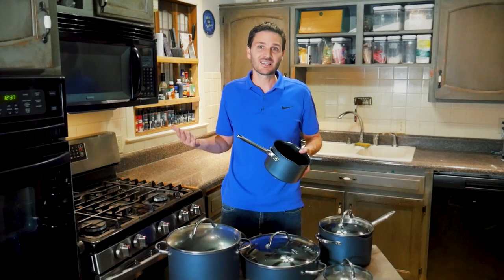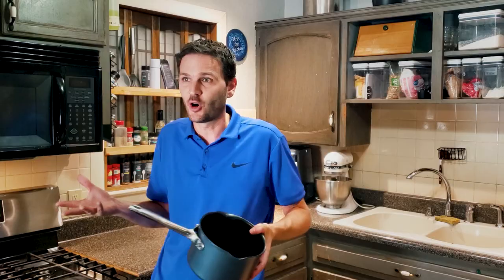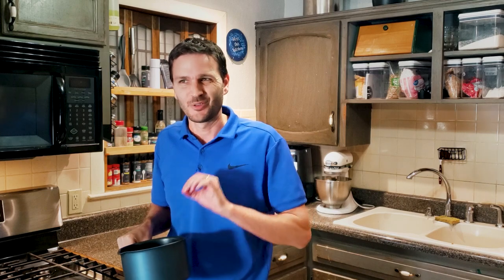Is it going to be as good as cast iron? No — cast iron weighs a ton and holds a massive amount of heat. But for a non-stick pan, those are pretty good numbers.